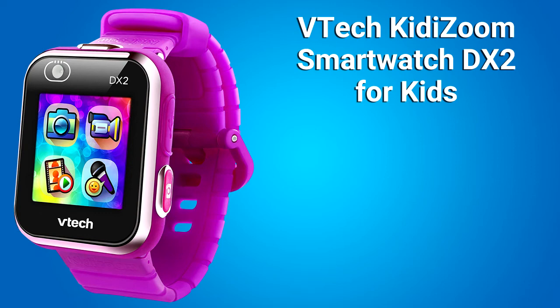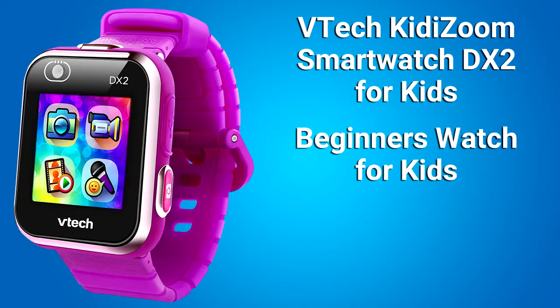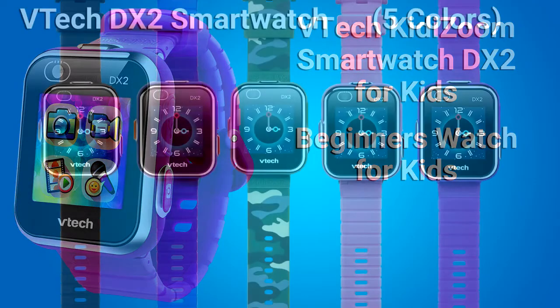Hi, this is Rob. I'm going to cover some information about the VTEC Kidizoom Smartwatch DX2 for Kids. This is a beginner's watch for kids that has many fun options to play with.